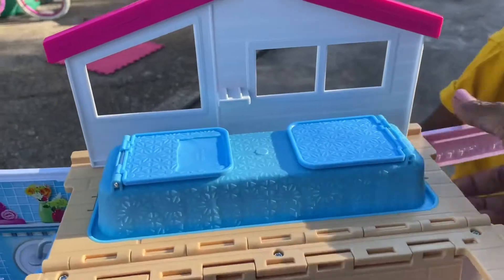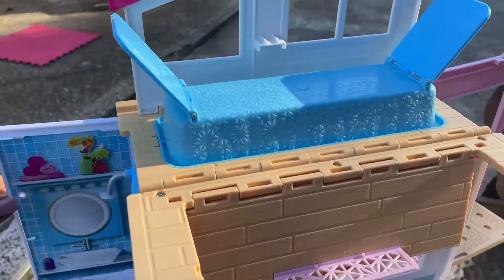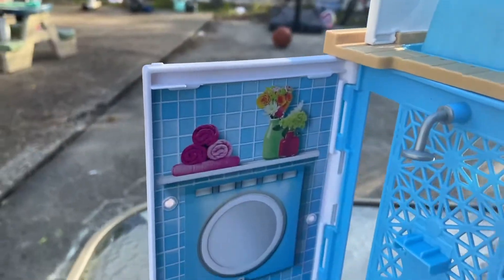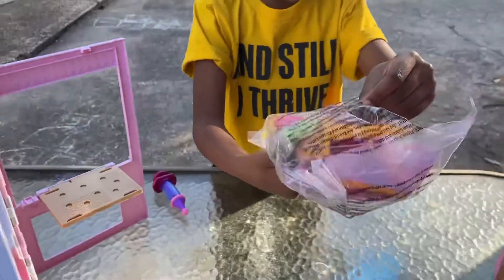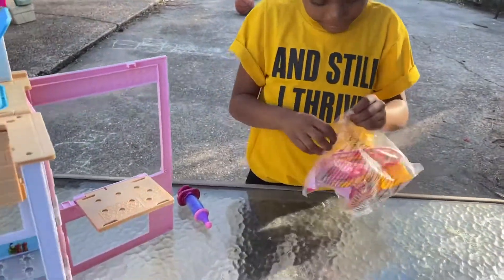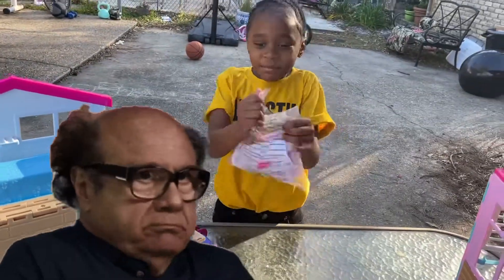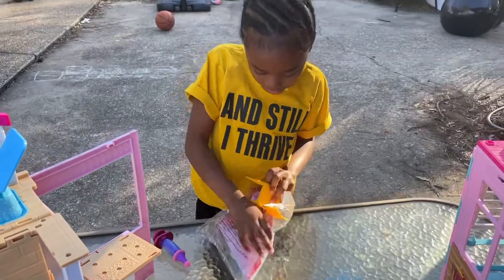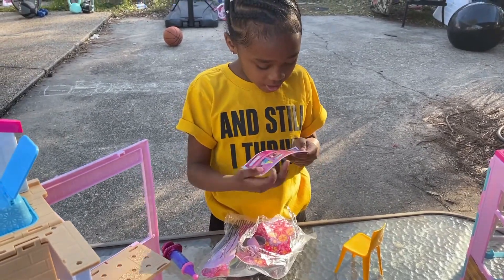Connect it and this is the upstairs room and this is the bathroom — fully furnished. It even comes with little pretend towels and flowers, a shower, and we have all the stuff in here. Okay, let's open it up.